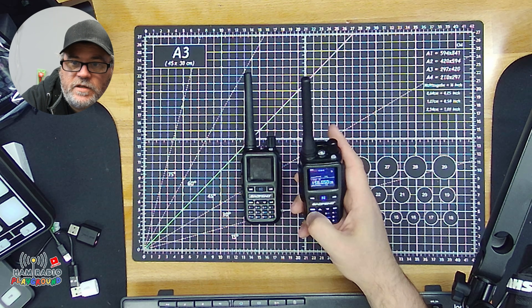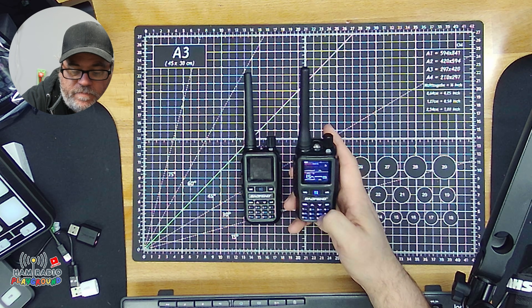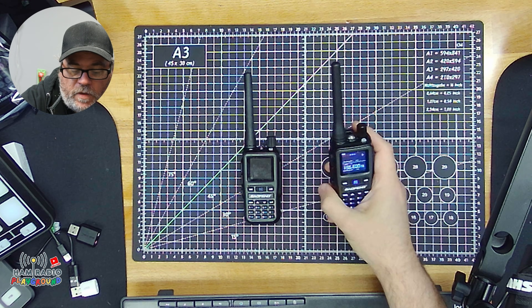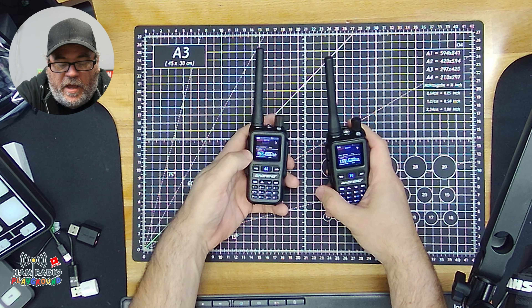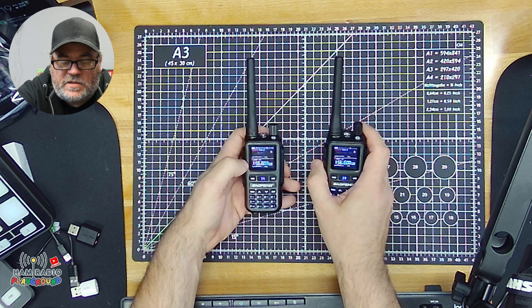Now let's plug in channel 12, 156.600. If you look at our other radio, that's what we have it currently configured for. So, let's test out the transmit and see.